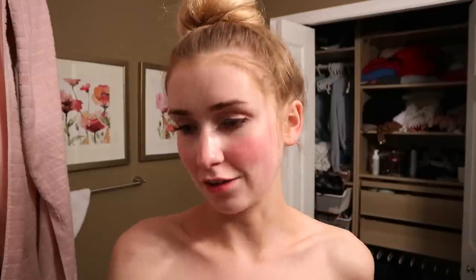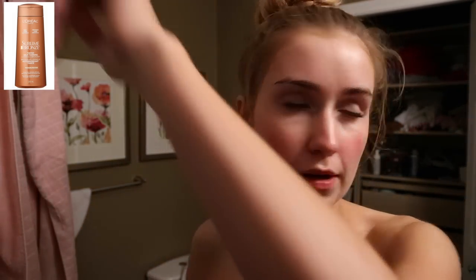Today we are trying the L'Oreal Paris Sublime Bronze Tinted Self Tanner in Medium. Oh wow - it's really sparkly. It's instantly bronzing and smells a lot like perfume. I'm all tanned up. I will say it feels really sticky and I'm just praying that goes away because I don't feel like being sticky tonight. It definitely gives a lot of sparkle - I wish the camera could pick it up. I'll touch back in the morning.